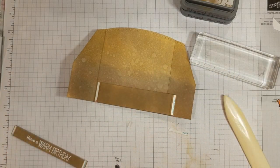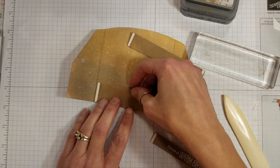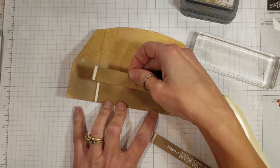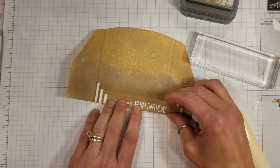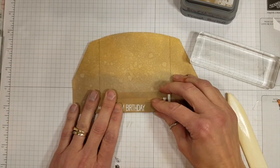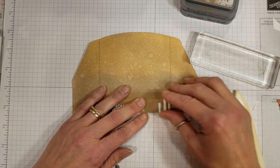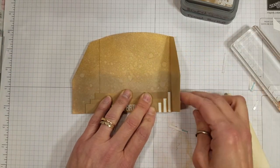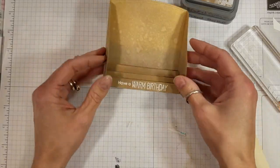Now we get to the guts of putting this together. You're going to take your back-most tier and line that up with the creased edge on one side and the bottom edge — lining it up at two edges. Then take the next tier and line that up with the crease on the back tier, and so on. Fold that flap over and it picks up all of the exposed adhesive. Make sure all tiers line up with the bottom edge using a block, then fold that flap over — and voilà, there's your stand-up tier card.